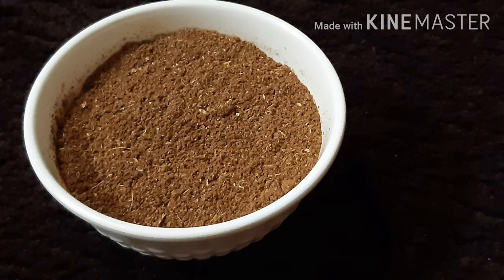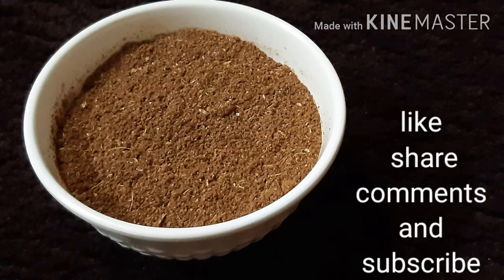If you want to make chicken biryani, use 1-2 teaspoons. If you want to make a veggie gravy, use 3-4 teaspoons of this garam masala powder.